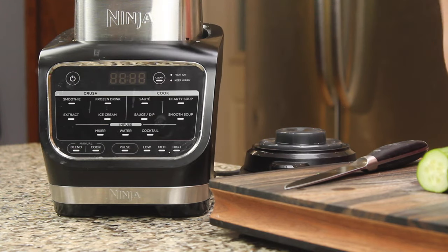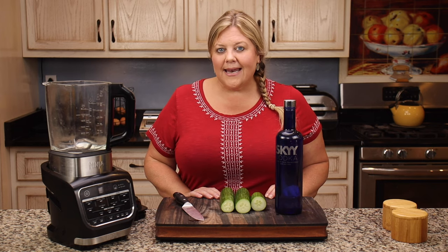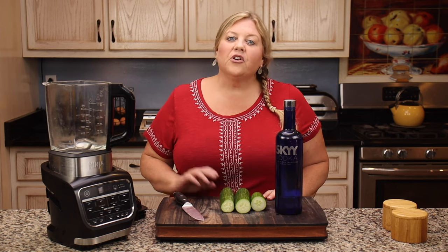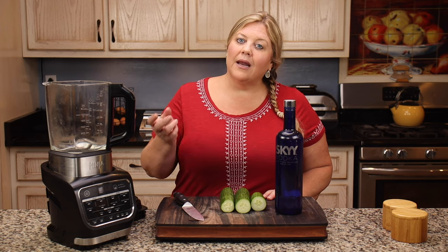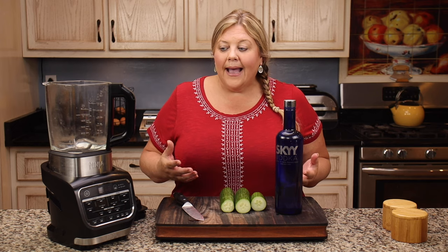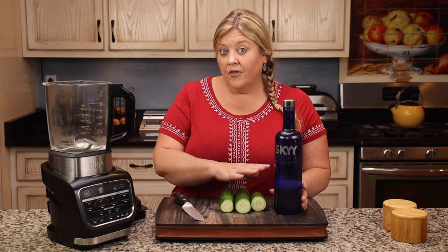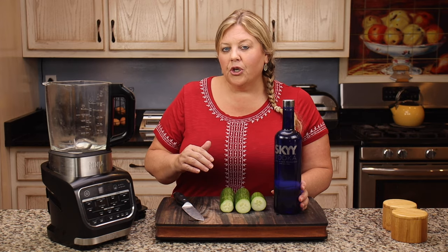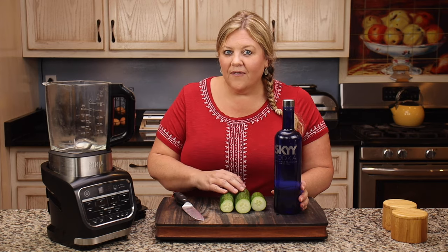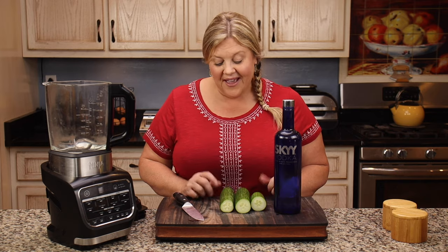For the longest time I wasn't even sure what the cocktail button did. I was thinking it would make simple syrups and different types of mixtures that you would then pour into your liquor to make your mixed drink. However, that's not it at all — it actually infuses the flavors into the alcohol, bringing the temperature hot enough to infuse but not hot enough to burn off the alcohol. It's absolutely brilliant.